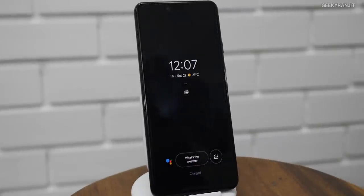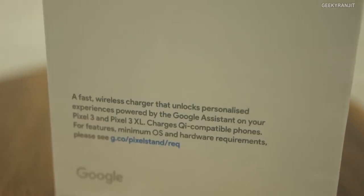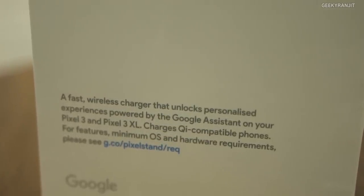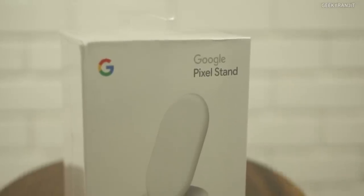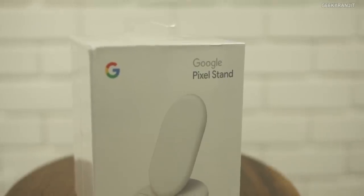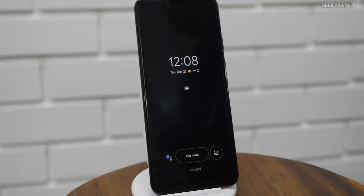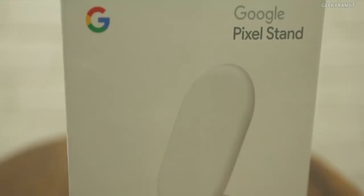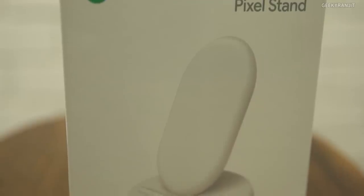What do you guys think about the Pixel Stand? Personally, I feel it's frankly pretty expensive. Yes, it has some cool functionality, but I don't like the fact that Google is breaking the Qi wireless charging standards. According to Qi standards, all wireless chargers should charge all devices quickly, but if you want fast charging on the Pixel 3 devices, you have to use this specific charger and pay a very high premium. That's it for now — this is Ranjit, let me know your thoughts in the comments below, and I hope to see you in my next video. Take care!